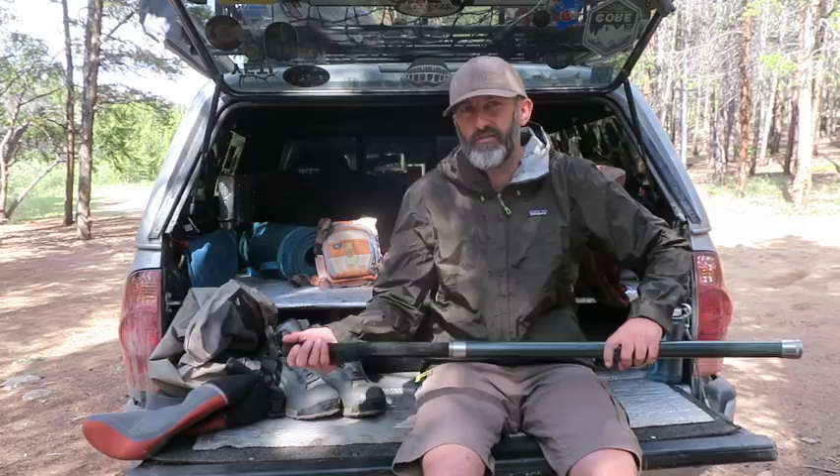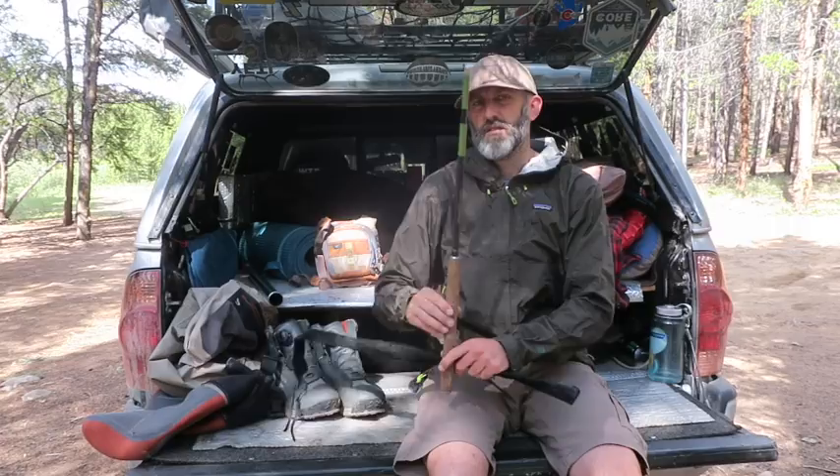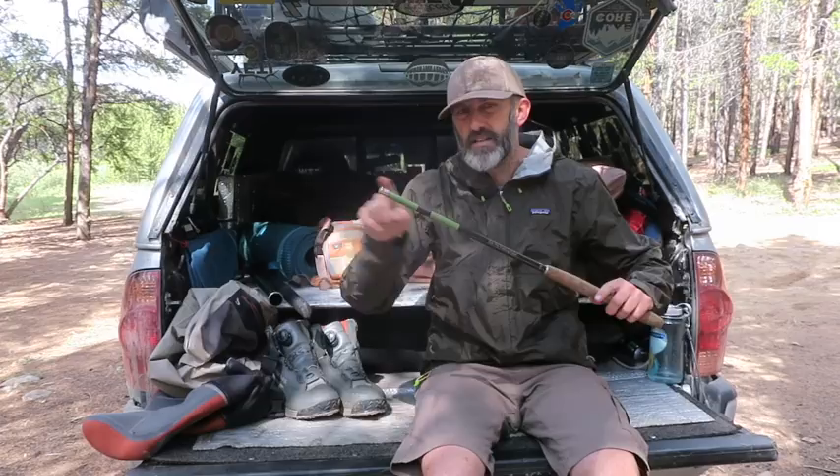I want to offer this up as a suggestion as a way to possibly start fly fishing, and also if you're going to backpack a lot and want to fish while backpacking, the tenkara is the way to go. Here's the entire rod right here — this little setup weighs 21 ounces.